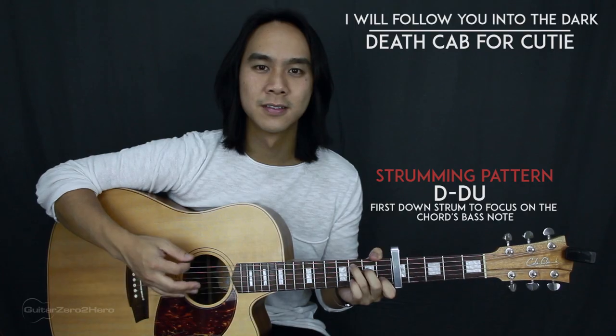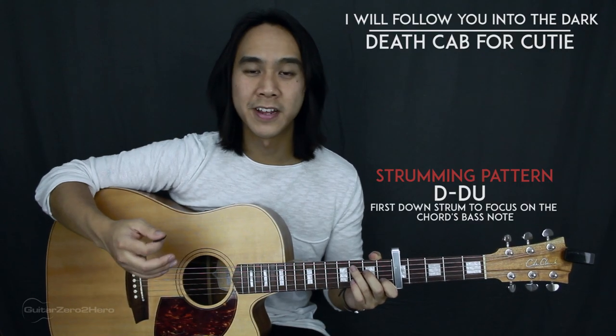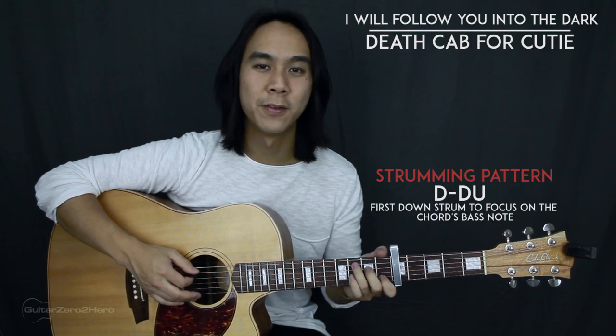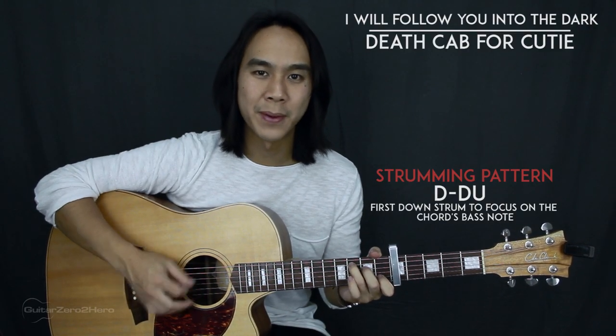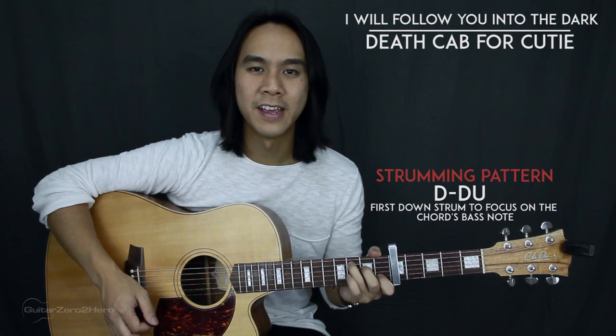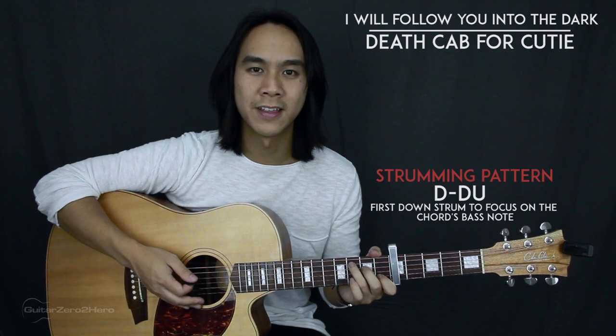For the strumming pattern, on the first down strum you'll just want to concentrate on the bass note for each chord. So for the C, for example, you'll concentrate on the bass note for the down strum, and then for the down-up you'll hit all the strings.